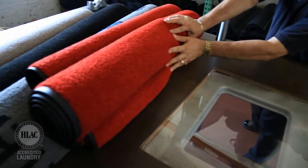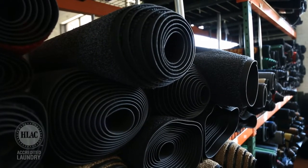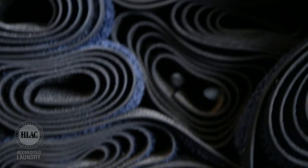If the mat is a custom item, like a special size or logo mat for a particular customer, the mat is checked in and assigned a storage location for delivery the following week.